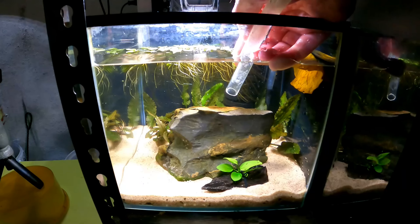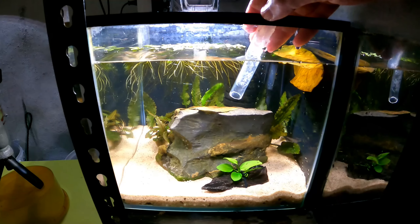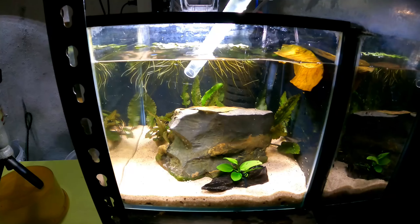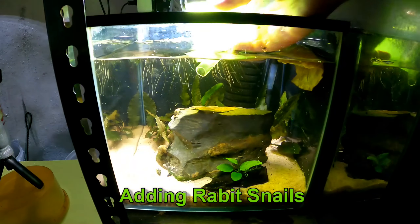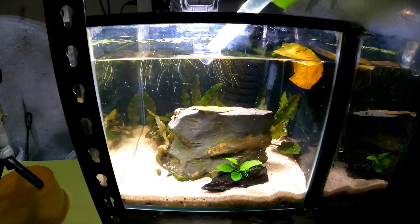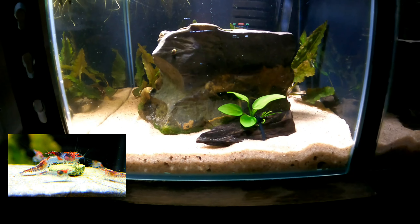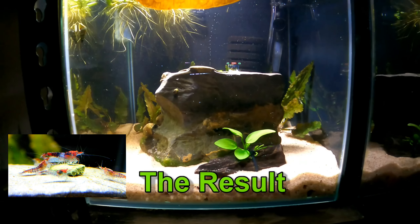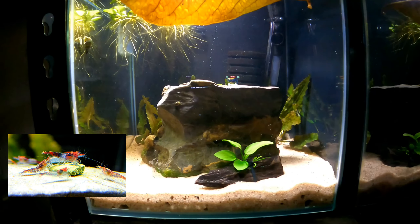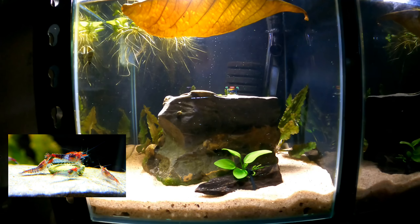Here's some salvinia — I like salvinia. I like that it has short roots and it grows reasonably fast. Shrimp seem to love it. We're adding rabbit snails as well — rabbit snails are cool, they have young every month or so, so they won't overrun a tank as long as you keep on top of them. Isn't that looking gorgeous — a beautiful looking tank.